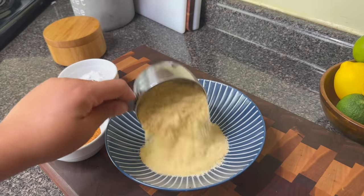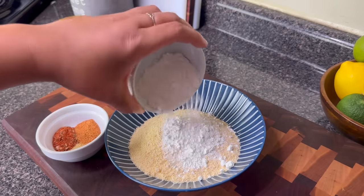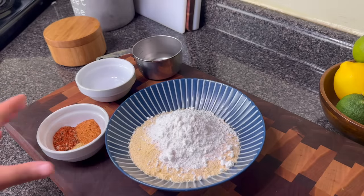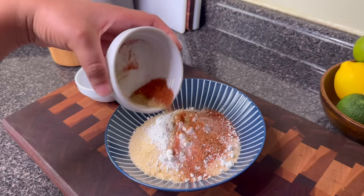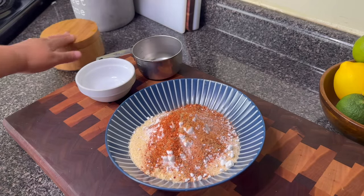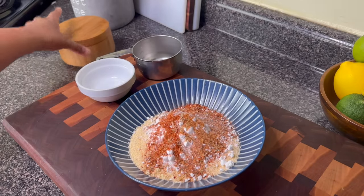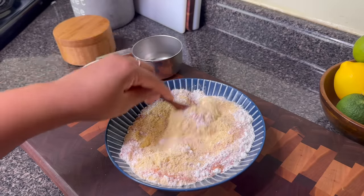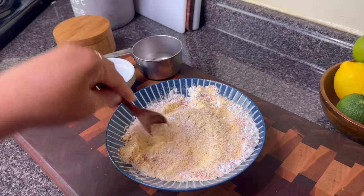When you buy it from the bag, they just pre-measure the seasoning for you. To make your own, add one cup of cornmeal with a fourth of a cup of self-rising flour. I like self-rising flour because it already has baking powder, which helps you get a nice crispy coating. For seasonings, I have lemon pepper, creole seasoning, salt-free cajun seasoning, and a little bit of pepper — all details are in the description box. You can add additional salt if you want, and you can save this mix in a ziploc bag to reuse.